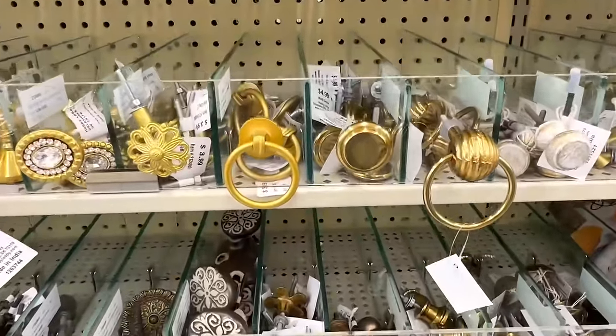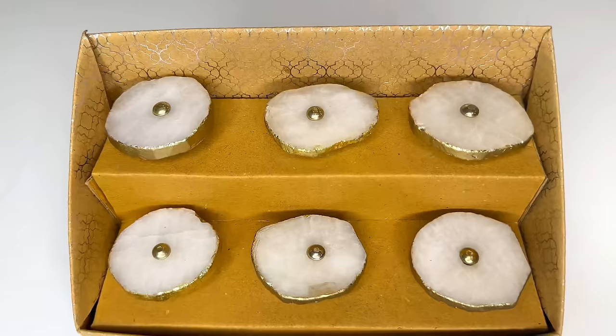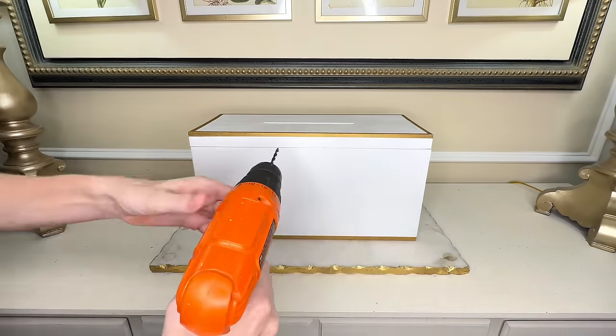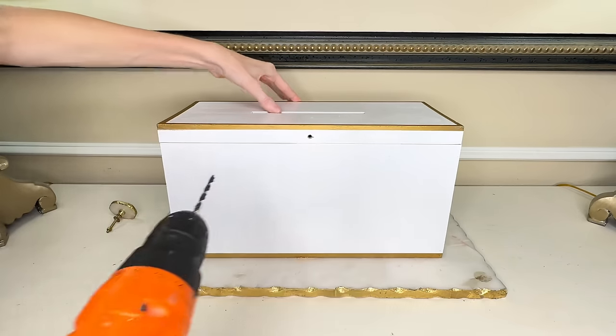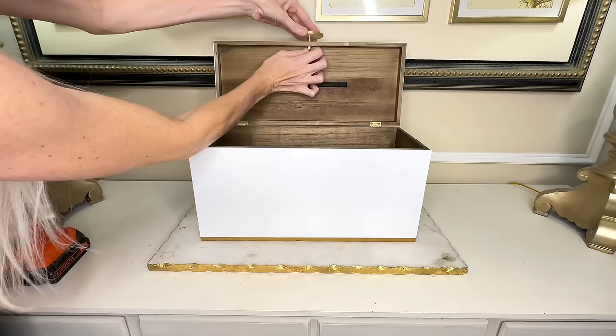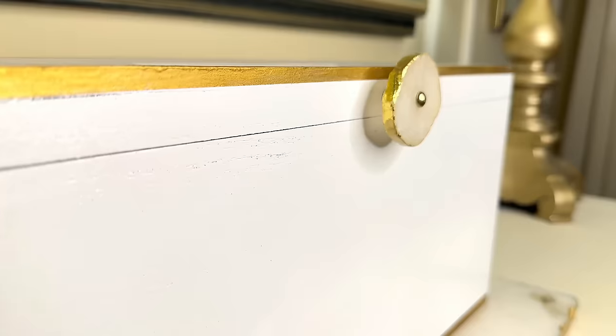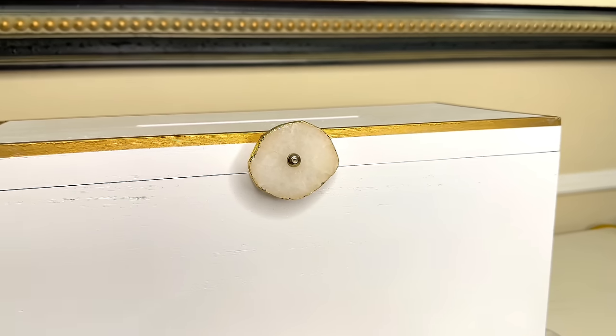Next we're going to add the knob to the box. Our inspiration box had a hanging knob — you can buy these at Hobby Lobby very affordably. However, for this box I found something I liked even better at Ross. These are quartzite and they have a beautiful gold accent around them. I love the natural, almost marble look. So I got my drill, drilled a hole through the center of the lid, put the quartz knob through the hole, then threaded the washer and nut onto the screw to hold it in place. I personally love this knob — it looks classy, clean, elegant, and adds a bit of a modern touch.